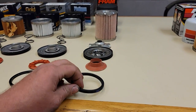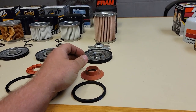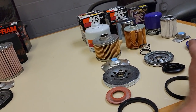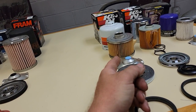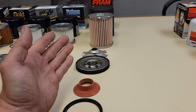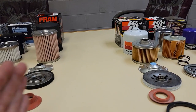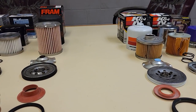Standard gasket, nothing too special about it. Anti-feedback diaphragm, nothing too special about it. I think I paid like thirteen dollars for the Royal Purple, the K&N Platinum like sixteen dollars, the K&N Gold I paid like eleven or twelve dollars, and the Fram Titanium I paid thirteen bucks.